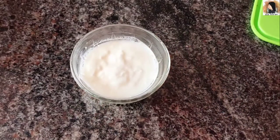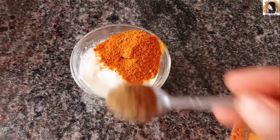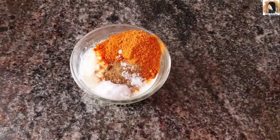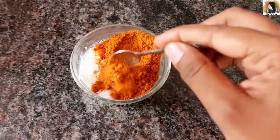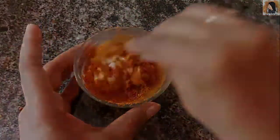Add half a teaspoon of chicken masala, 1 teaspoon of milk, and mix it together. Then add 1 teaspoon of ginger paste.